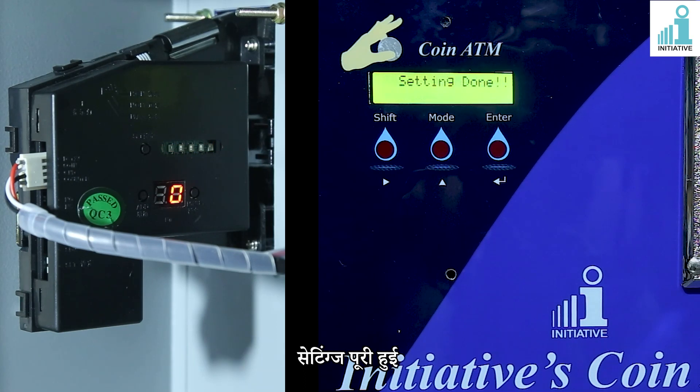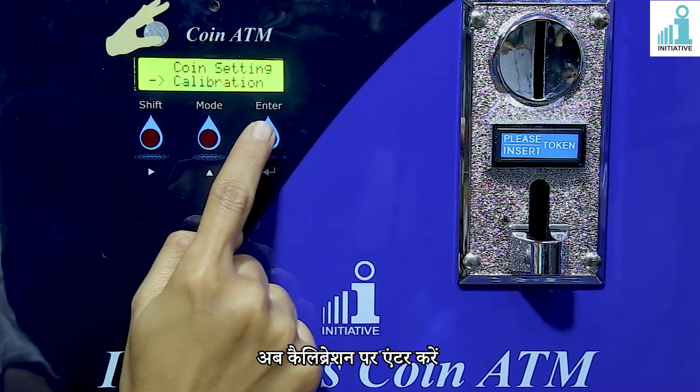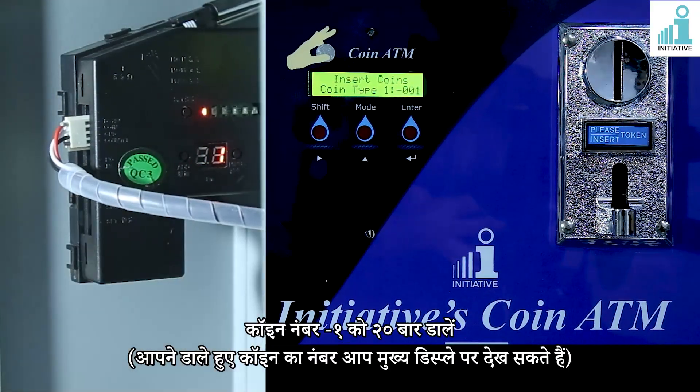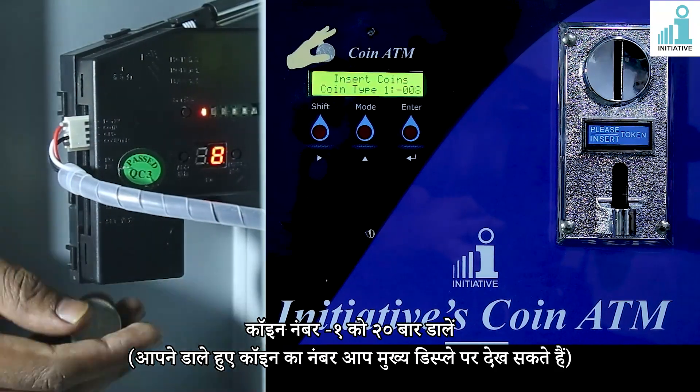Settings completed. Now enter on calibration. Insert coin number 1 for 20 times. You can see the number of coins you have inserted on the coin ATM's main display.